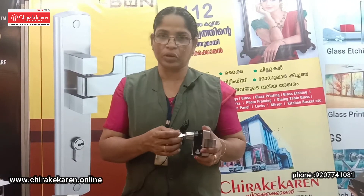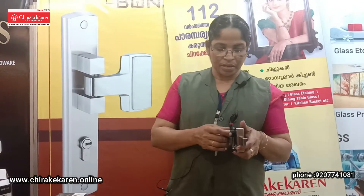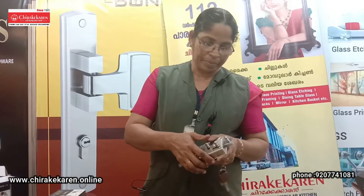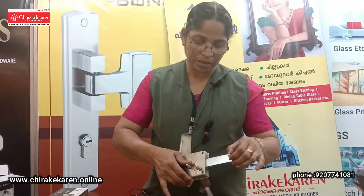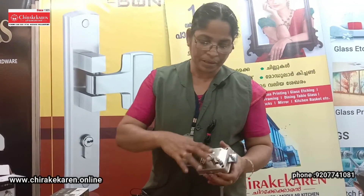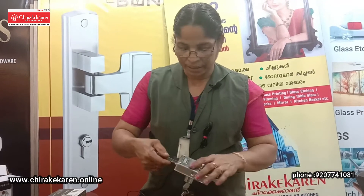I am going to add a 410 lock. This is a 610 lock. This is not a 610 lock. I am going to add a 410 lock. I am going to add a 2-3 lock. This is a 610 lock. This is a 810 lock. The keyhole is on the top. It is available in the bottom.